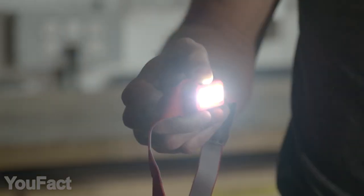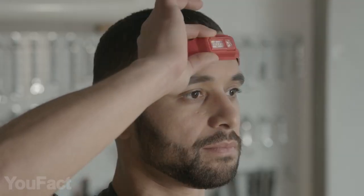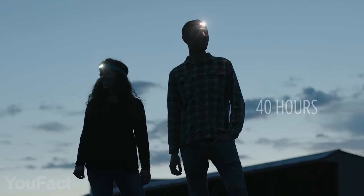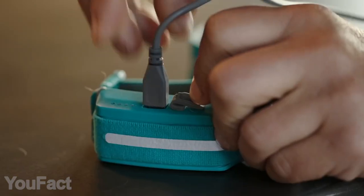Switching between them is really easy. Plus, you can adjust the angle of your light. The basic model delivers up to 330 lumens of brightness and lasts up to 40 hours. But there's a bigger version with twice as much brightness and 150 hours runtime. All it takes for charging is a micro-USB cord.